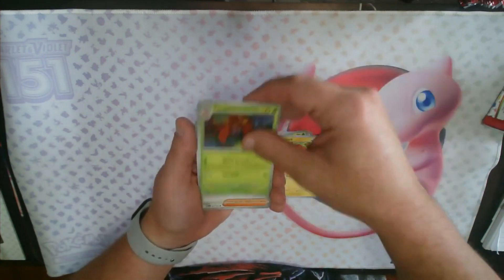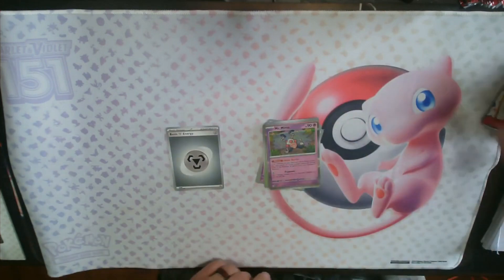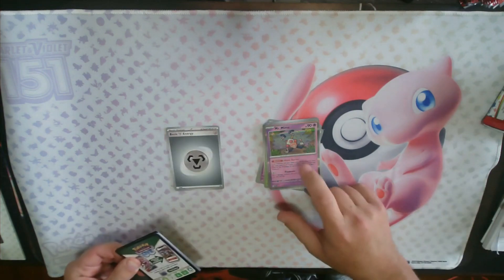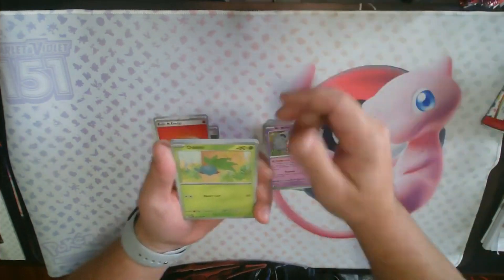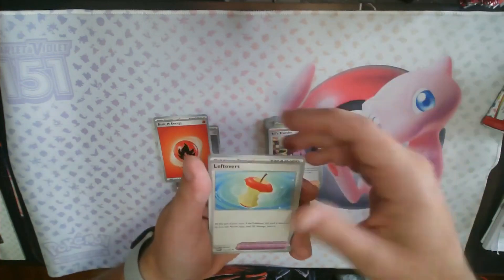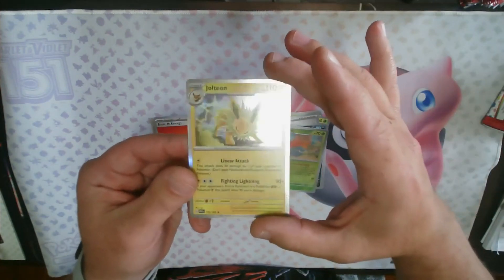For this first pack: Voltorb, Parasect, Giovanni's Charisma, Cloyster, reverse Caterpie, reverse Seal, and a rare Mr. Mime. I don't think I have that Mr. Mime yet for my binder, so that's pretty cool — I have the character rare Mr. Mime from the set. Second pack: Fire Energy, Oddish, Manky, Meowth, Exeggcute, Bill's Transfer, Leftovers, Golbat, a reverse holo Mewtwo, a reverse holo Gloom, and a Jolteon rare.